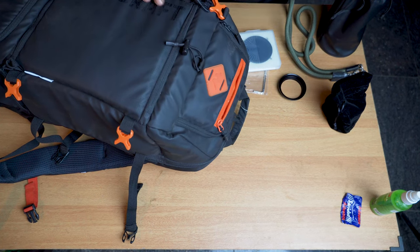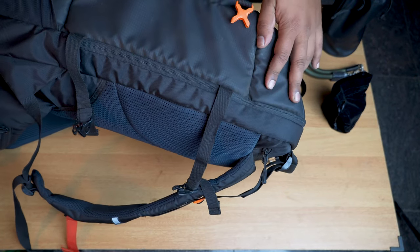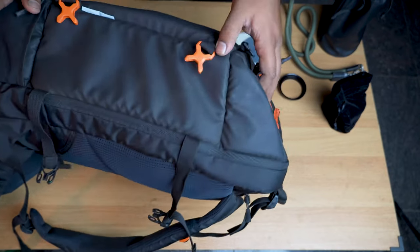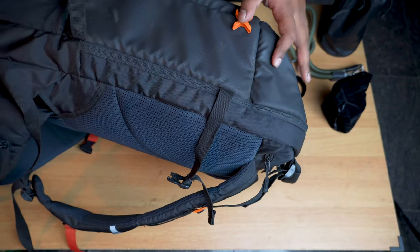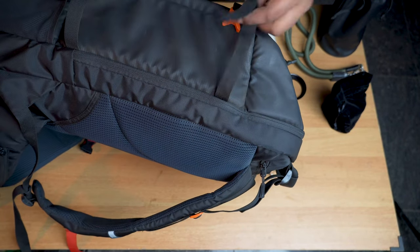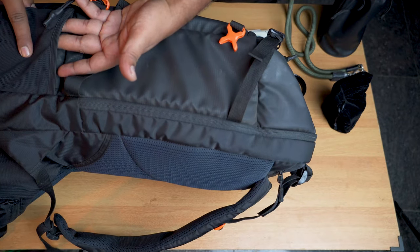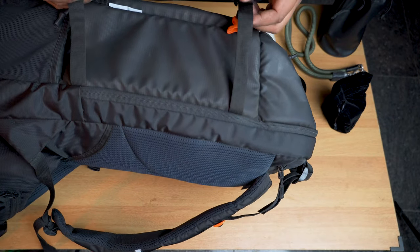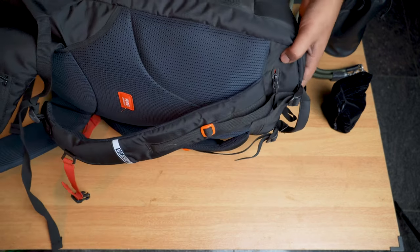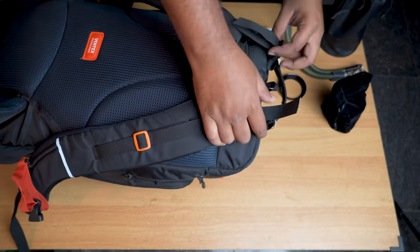On the side, there's a mesh pocket typically meant for water bottles, but I generally store my tripod here. I use a sturdy clipper — I put the tripod legs into the mesh and then clip it in securely. It works well. Moving on to the rear side, there's a zipper compartment there as well.